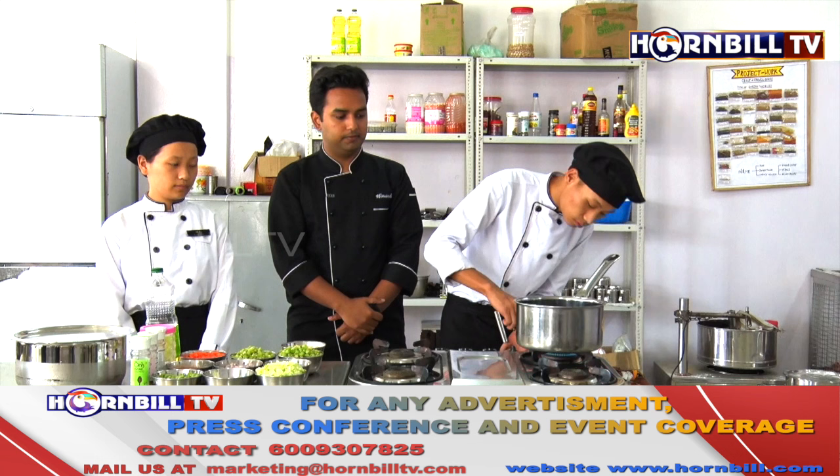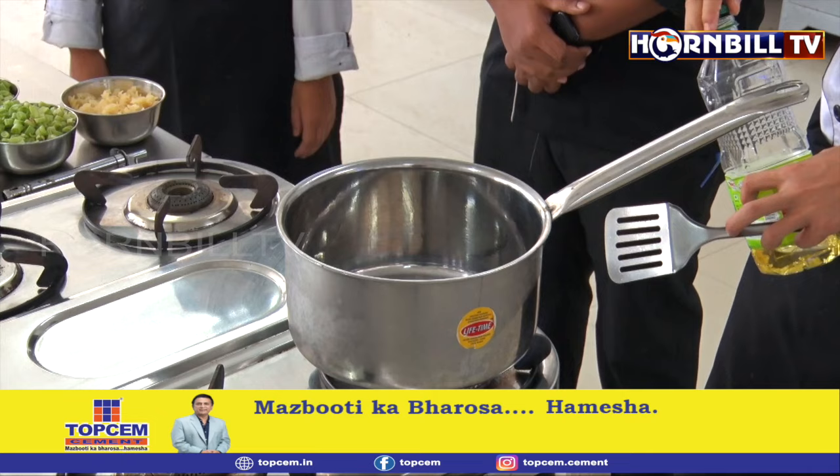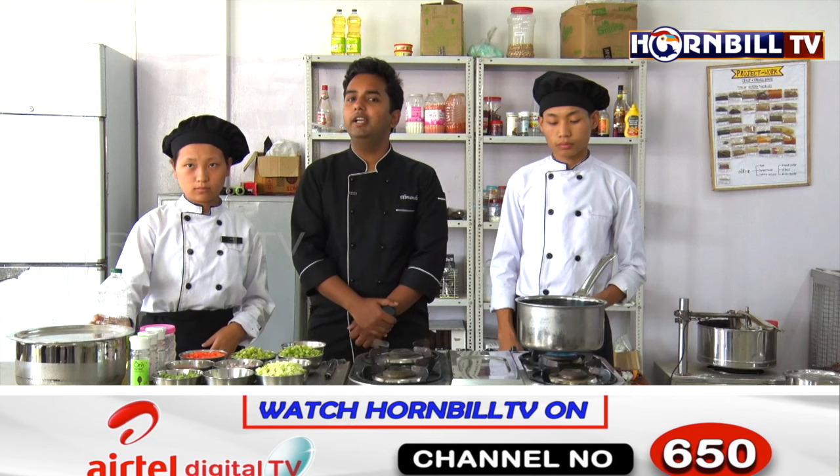Let's begin. We have Tokupu and Kajini here with us who are going to do all the cooking today. Let's walk you through this demonstration. The saucepan is on the flame and now we are going to add some refined oil. This is on a high flame because we want to heat the oil, then we are going to add mirepoix of vegetables.